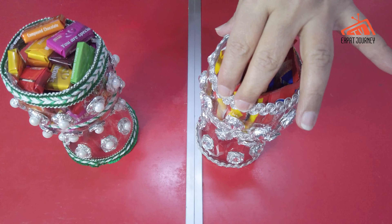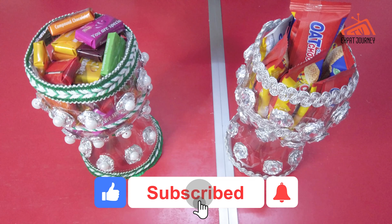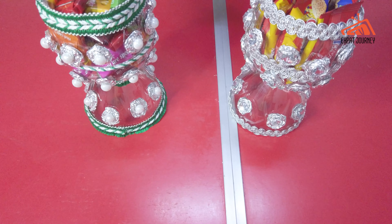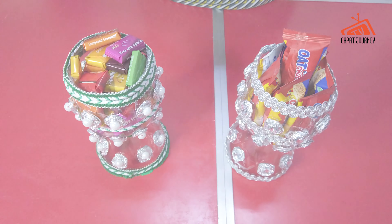Before we end this video, I would like to say thank you to everybody for watching my video — all the subscribers, non-subscribers, and silent viewers. Please give me a thumbs up. If you have not subscribed yet, subscribe now and press the notification bell for more new videos and updates. Until next time!